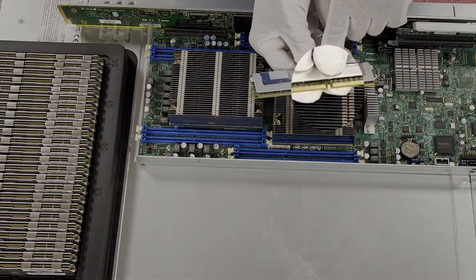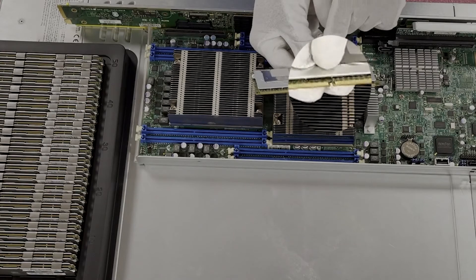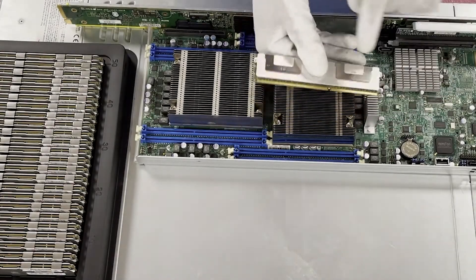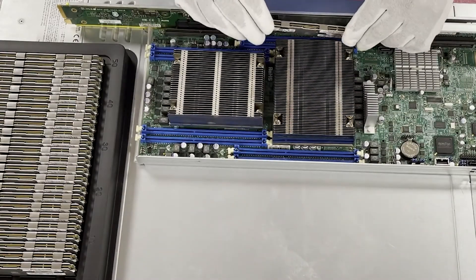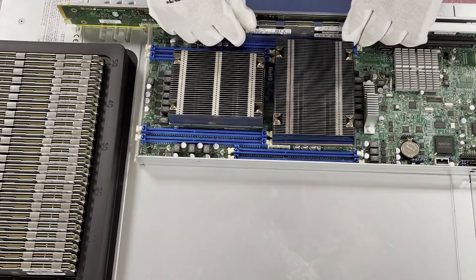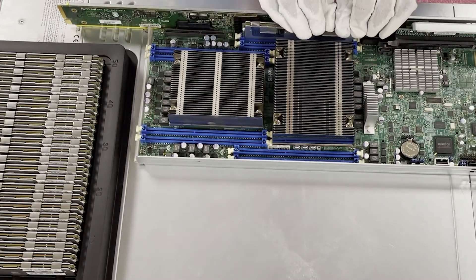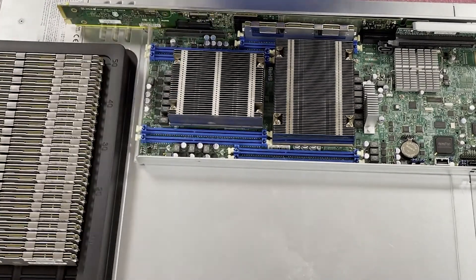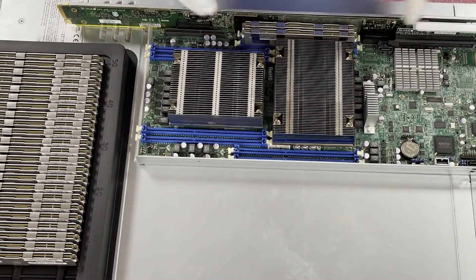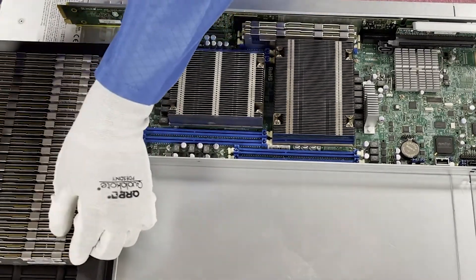The second thing: if you look right here, there's a notch known as a key in the module — and it's not perfectly centered, which is the main point. Because of that, you have to make sure you align it properly. If you try to install it the wrong way, you could damage the leads or the DIMM slots. So align it correctly, install it in the A channel, and you're going to hear two clicks — one, two — and that's how you know it's physically seated. A common problem is people think they have a failed module when it's just not properly seated — it's a real common user error.